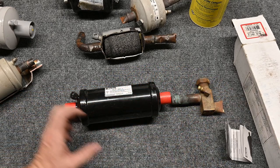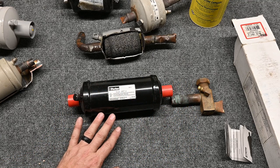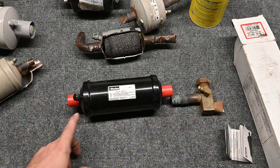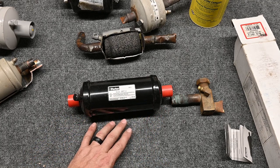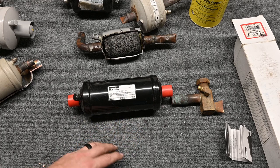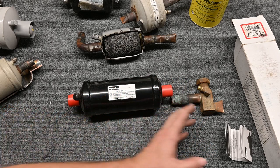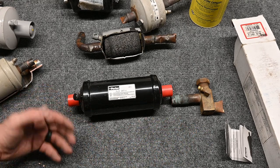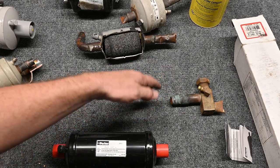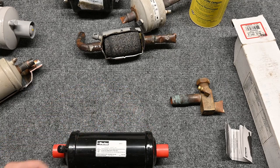So let's talk about having to change this. We have our filter dryer installed, and we come back in 72 hours and look for a pressure drop. If there is a pressure drop, we're going to have to change the dryer again. That means we have to pump the refrigerant down, remove the refrigerant from the system, cut out the old filter dryer, braze in a new filter dryer while flowing nitrogen, pressure test, pull a deep vacuum, and then recharge the refrigerant. We have to keep doing that over and over until we get no pressure drop. After no pressure drop, we pump it down, recover the last bit, take this out, put a straight piece of copper in its place, run nitrogen while we braze, pressure test, pull a vacuum below 500 microns, hold for 20 minutes, and then charge with refrigerant. It's a lot of work.